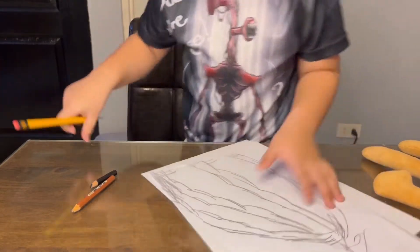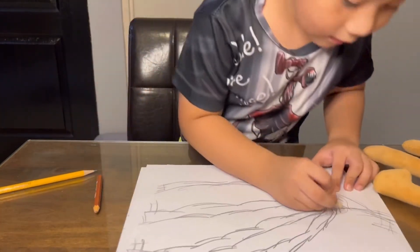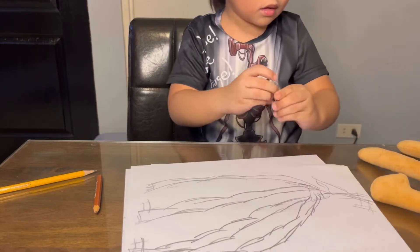We need to do his wings. Now that we're ready to coil.